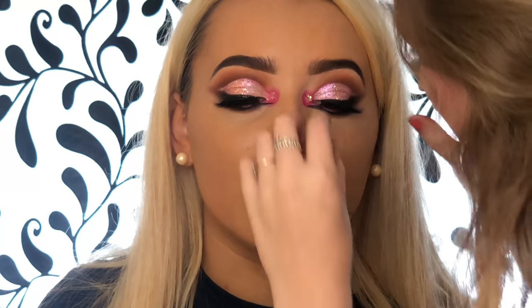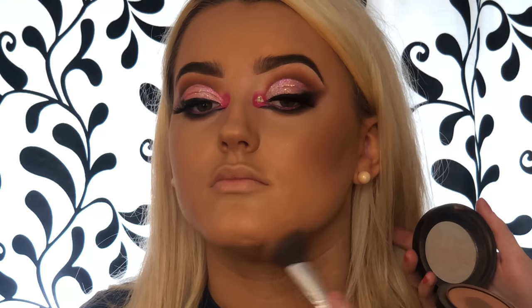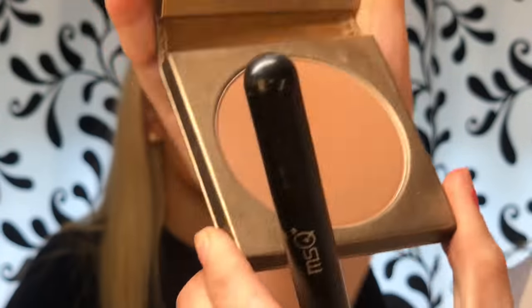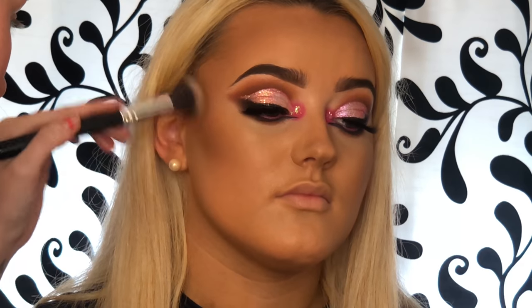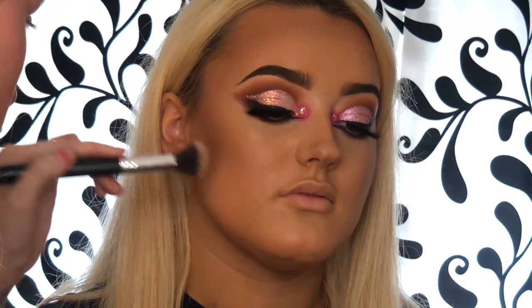Going in with my favorite bronzer of all time — it's MAC Dark Deepest. I wouldn't normally use this shade but her tan is actually really dark, so I pat that into anywhere I want to warm up her face. I'm literally using this to warm up her face and make her look more golden rather than to define. Then to define I'm taking a darker shade from Tark Cosmetics to use as contour — more to define her cheekbones.